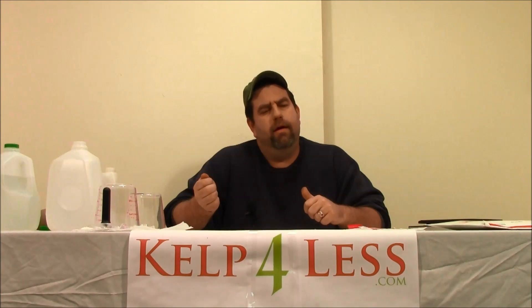Hey gang, it's The Organic Mechanic again at Kelfordus.com. We're going to do another product review right now and it is going to be on a multi-use fertilizer — a fertilizer that's good for when you're reaching the edge of the vegetation or growing stage and want to put your flowers into bloom but still provide them with a little bit of nitrogen.